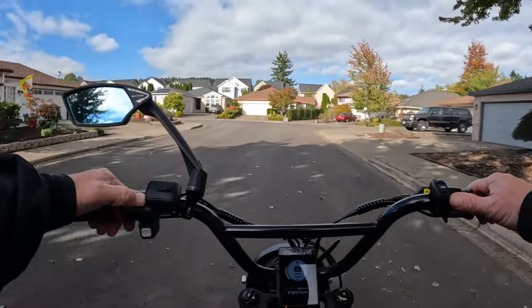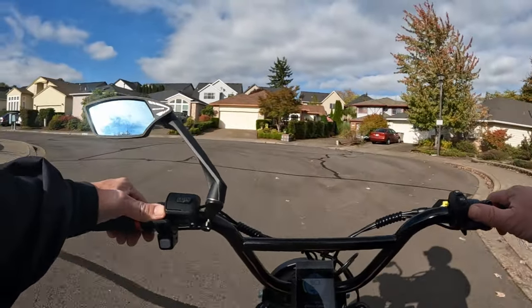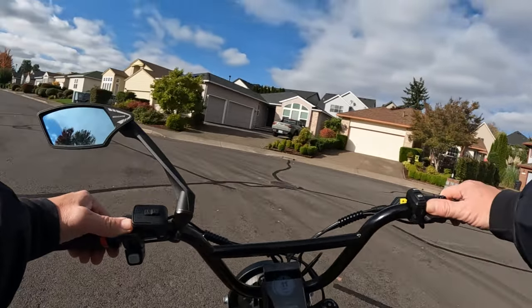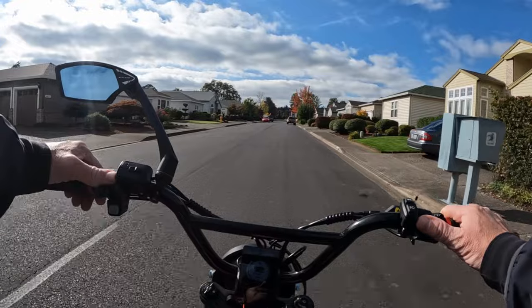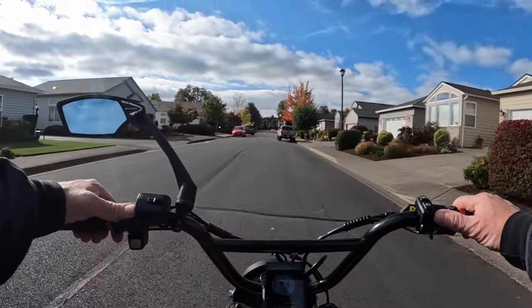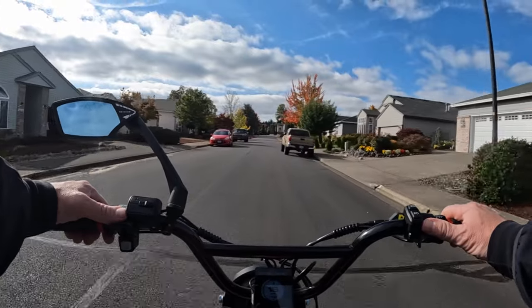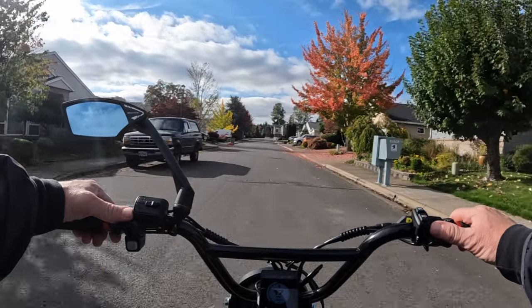Another thing is you want to make sure that there's nothing dragging or loose off of your bike. You don't want anything loose hanging there that could get caught in your wheel. On this bike I'm riding — the Lyric graffiti — it has a belt drive, so keep that in mind.